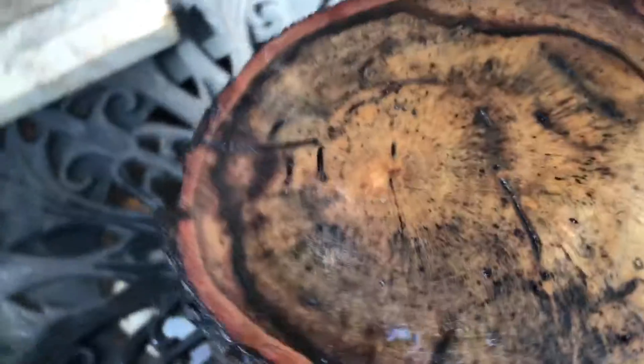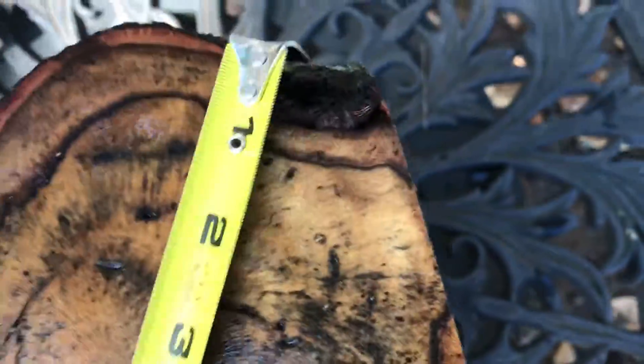So there's the other end right here, and you can see all that spalting here. Llama is a very hard wood, very dense. This log is heavy. So let's get some dimensions on this for you.